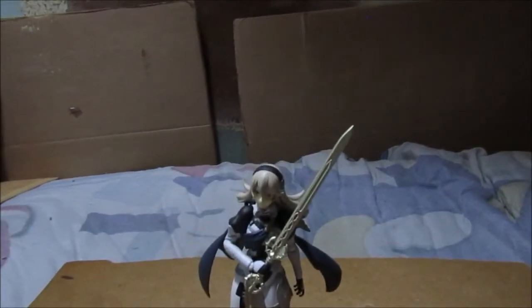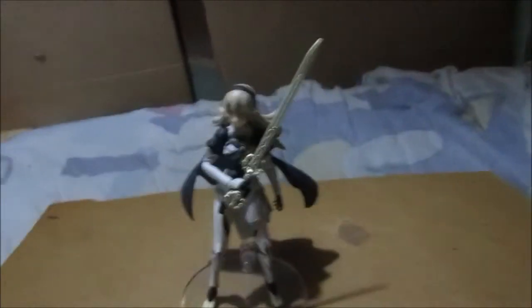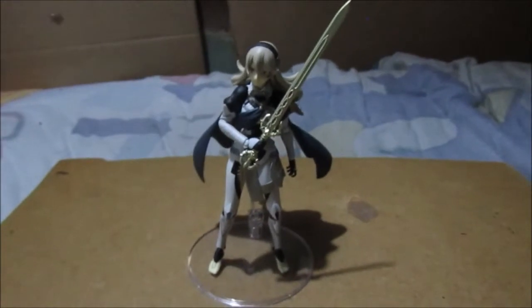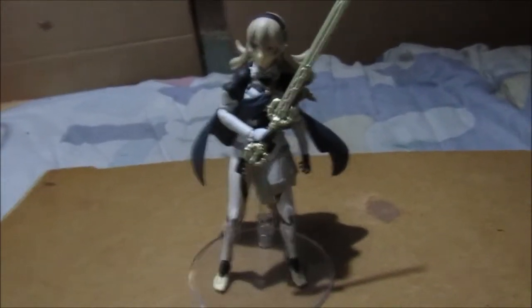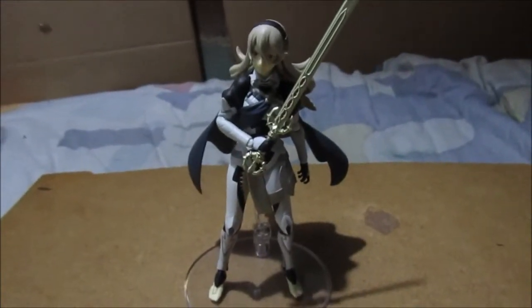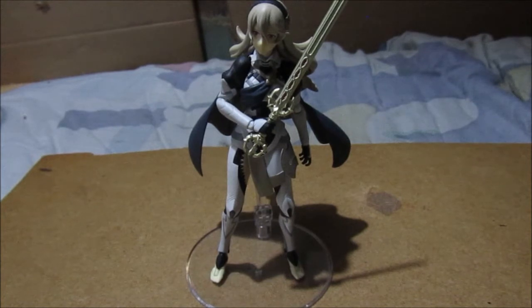Here is the figure in question — that is Corrin. I broke the pin as it arrived. I had that knockoff Lucina whose pin broke, and Corrin's pin actually broke too. Let me just move these DS games out of the way — they're acting as temporary stands for the box. Yes, this is Corrin from Fire Emblem 14, or Fire Emblem Fates if you're a fan.